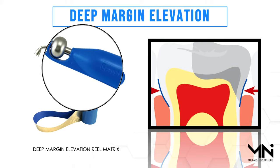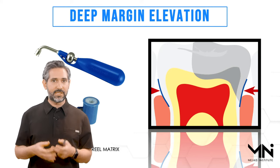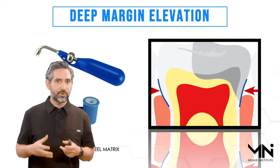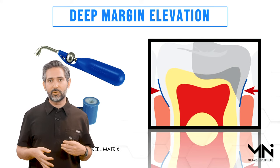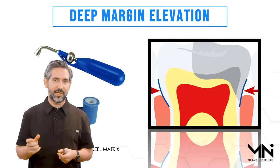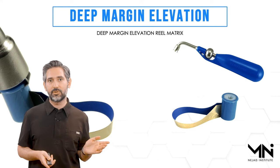My favorite variety of this band is called the Reel Matrix deep margin elevation band. It consists of a Reel Matrix handle used to tighten the reel and place it around the tooth. I like this so much more than a standard Tofflemire because the standard Tofflemire retainer has its heavy weight, and that heavy weight wants to displace the band. Maintaining isolation and adaptation is critical — any movement or displacement of the band at the wrong time will ruin all your work.